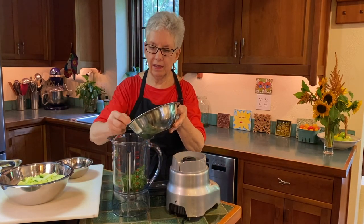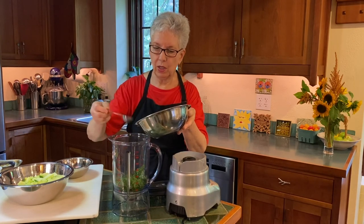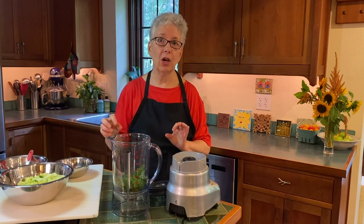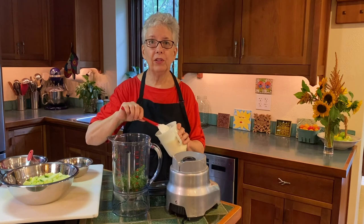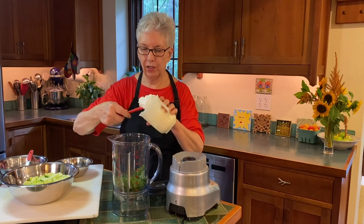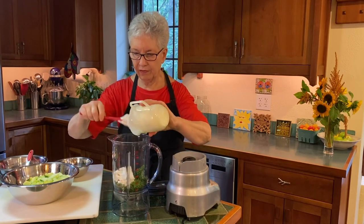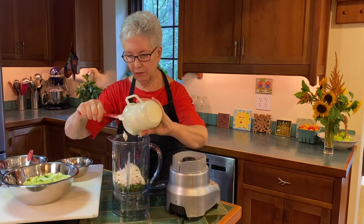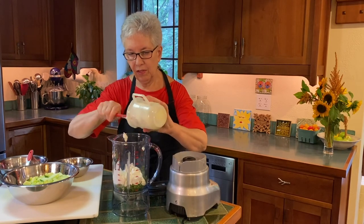We're going to put a couple tablespoons of lemon juice. You can always add it, you can't take it out. This soup does really well with lemon juice, and especially if you have a yogurt that's not so tart, it's really important to have the lemon juice in there. This is a whole milk yogurt — it's a faille yogurt. I really love this yogurt. It's commercially available. I've got a cup and a half here. Pretty much my standard yogurt these days.